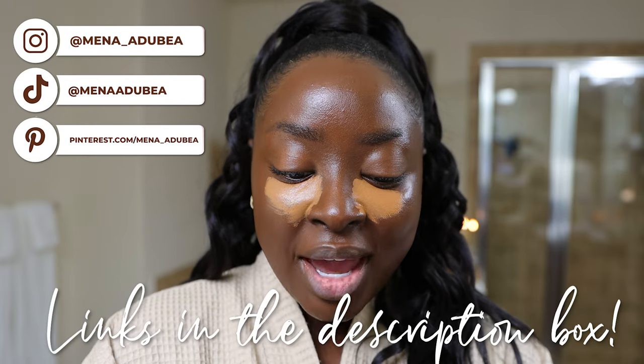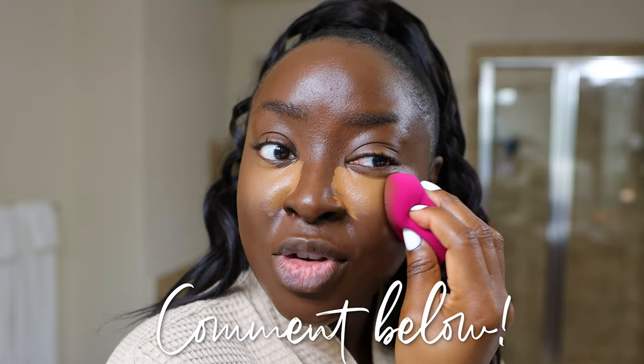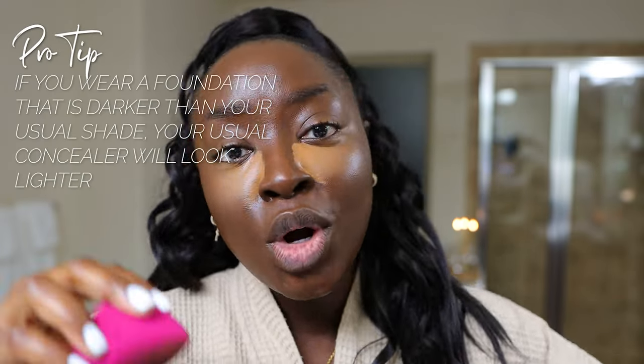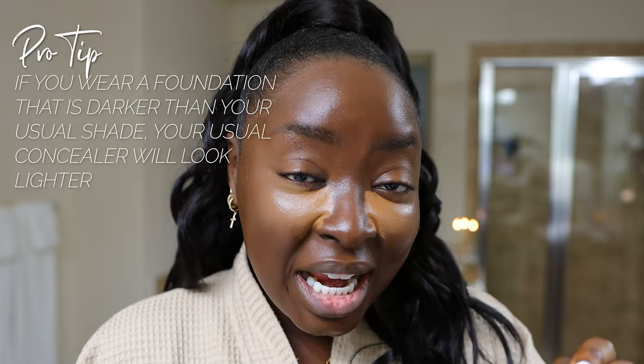I'm using a damp sponge — Elf Cosmetics, all links are below. Make sure you're following on all socials. The fact of the matter is that depending on the actual foundation shade you're using, your concealer is going to show up differently. It's either going to look very very bright or it's going to be not so bright. Note that I'm starting in the middle of the eye and then going outward, pinching the sponge. Watch my video on sponges to see what I mean by that and what it looks like if your sponge is too wet. Your concealer might look really light or not so light depending on the shade of foundation you're wearing.